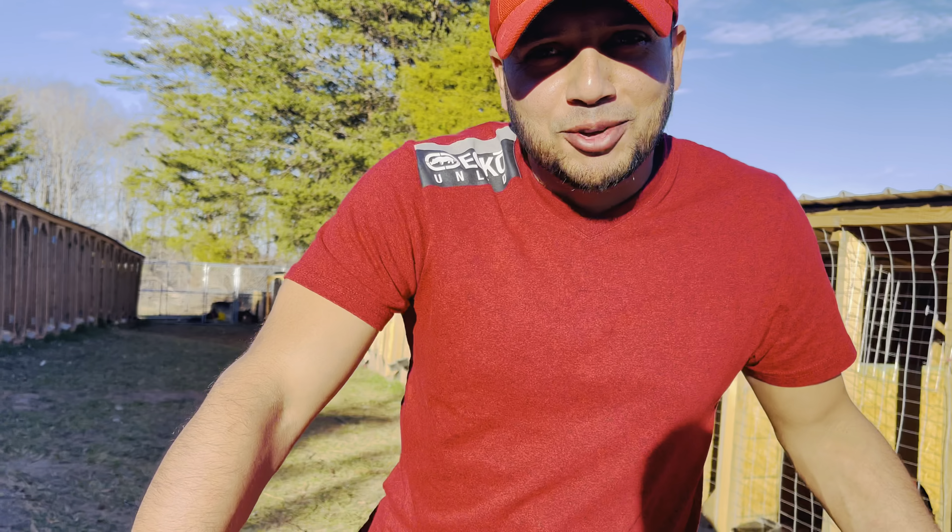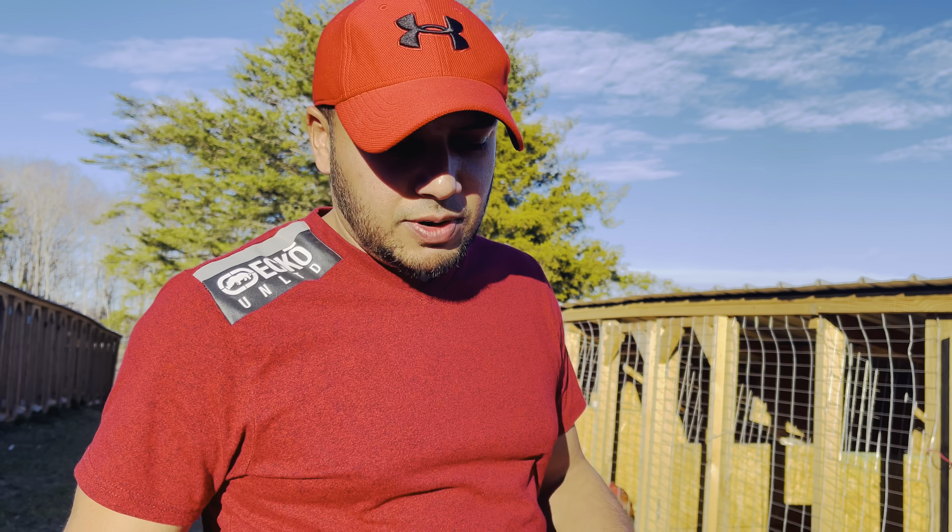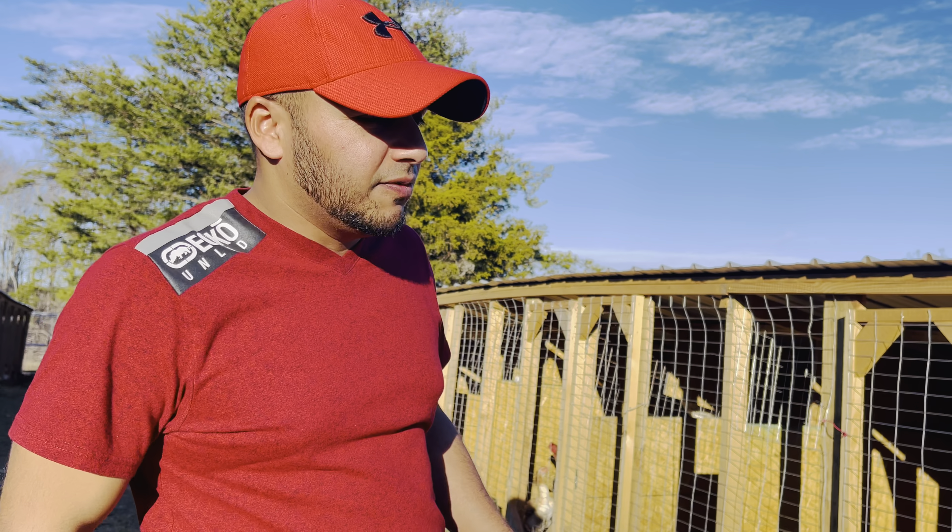Hello everyone, this is Top Quality Aseel out in Virginia. Today is the 26th of December — you won't believe it. It's supposed to be very cold around here this time of year, but it's 73 degrees. I have to wear shorts, tank top, and t-shirts today. We're gonna bring you a pair of Raja Murgh — beautiful birds. They are a short-sized, very small bird, but pound for pound, one of the best birds you can find.